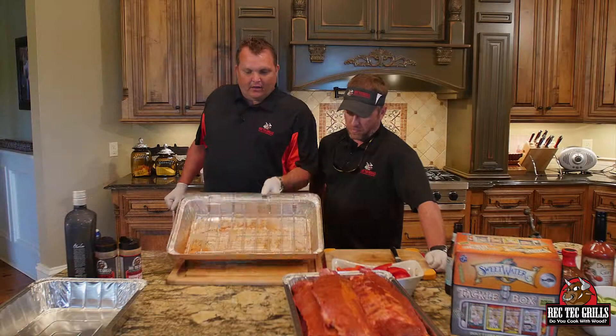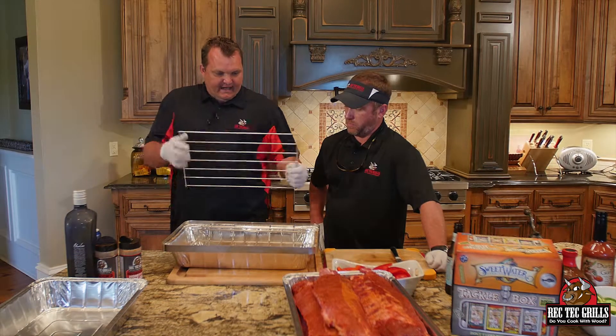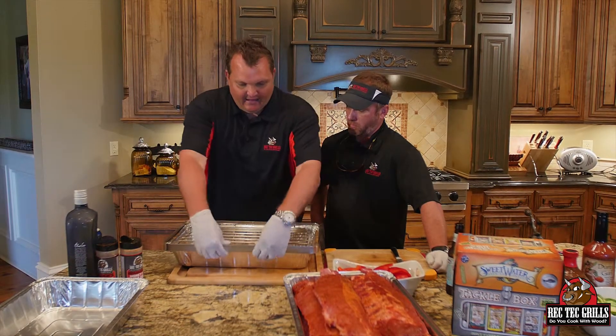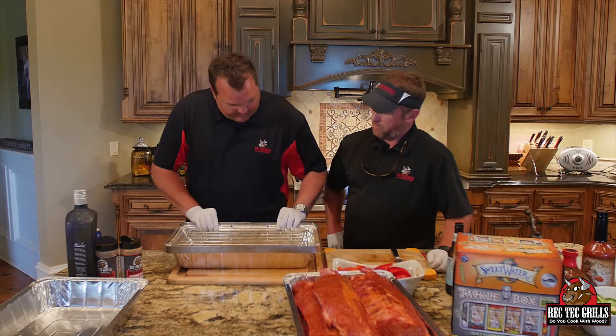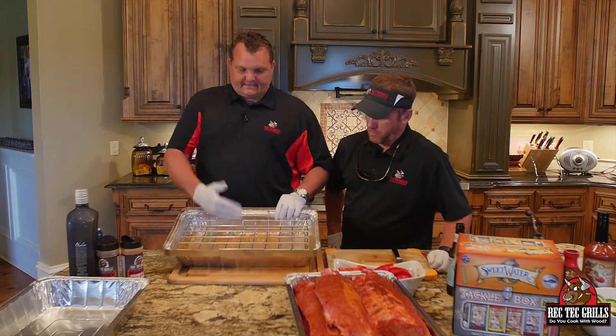It fits on like so, and what I like about this — I'm going to be using this thing for crown roast, turkeys, chickens, and stuff like that as well. But today, you pop that piece in like so, and you can stack six ribs.